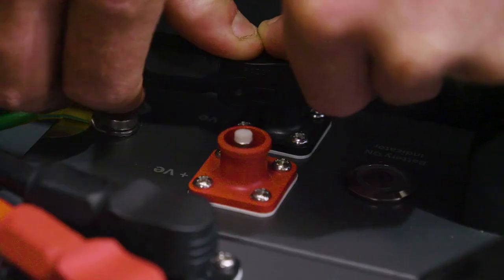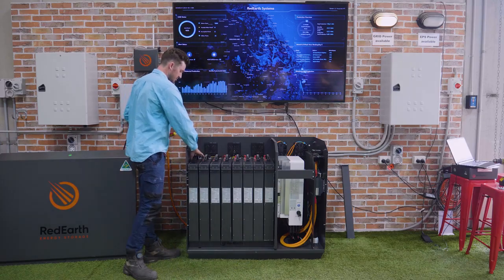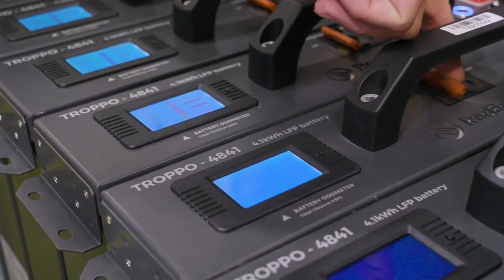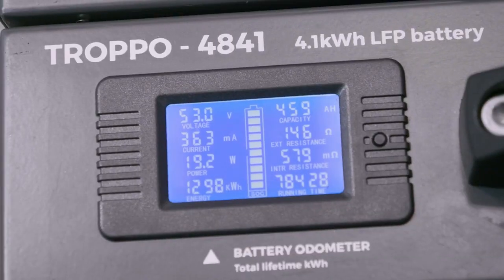Once all the batteries are connected, we proceed to turn it on. To do that, it's a simple process — battery one, battery two. It's going to brighten up the display screen. As you can see, all the batteries have started.